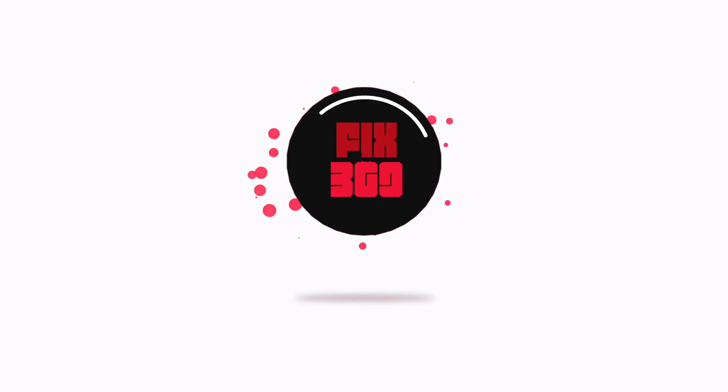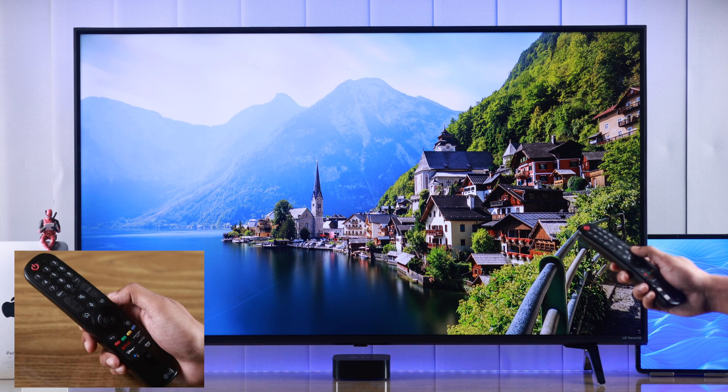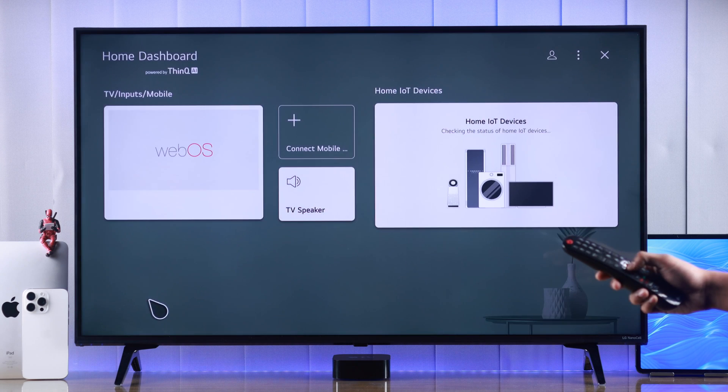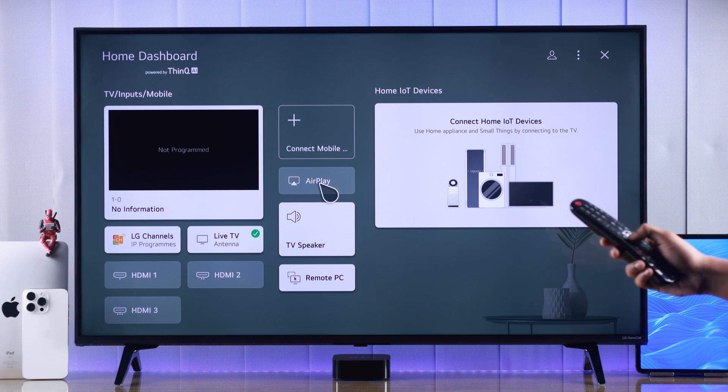To turn on AirPlay from wherever you are, just press the source button on your magic remote, then go to Home Dashboard. Here's our AirPlay option — as it's grayed out, it means it's turned off.